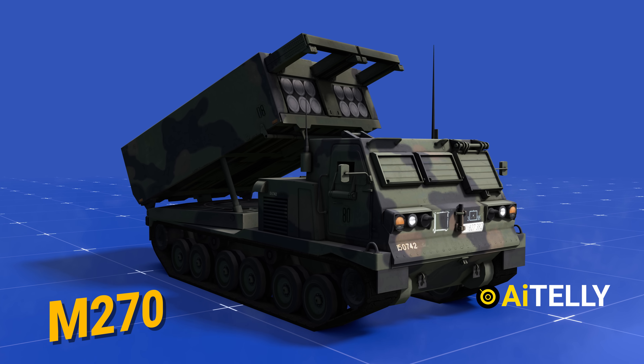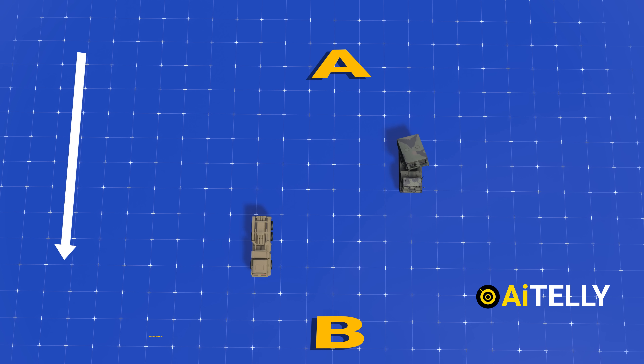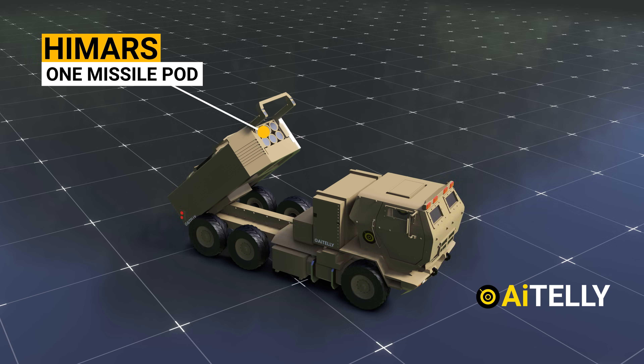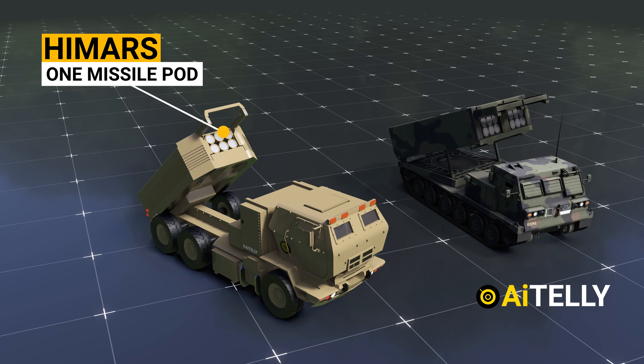When compared to the M270, it takes less time from point A to point B. The HIMARS carries one missile pod, whereas the M270 carries two pods.